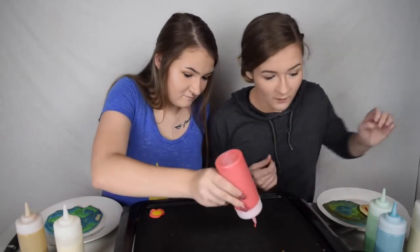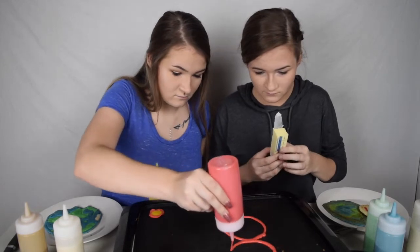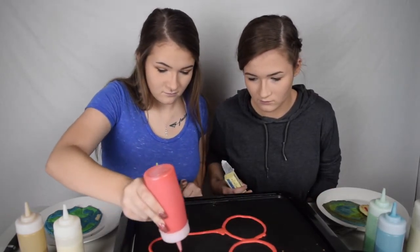Wait, what do I want to do next? Wait, I should probably butter this place. Hey guys, it's Syd and Courtney, and welcome to Tuesdays on Clickbait. Since this week is Challenge Week, we decided to do the Pancake Art Challenge.